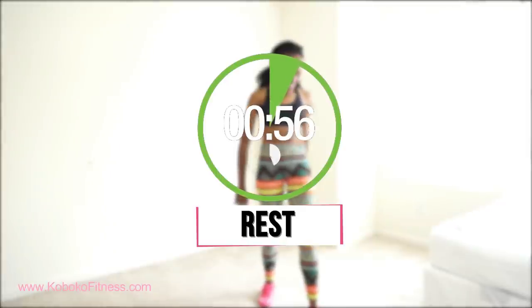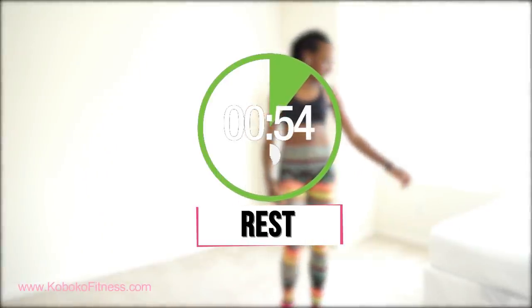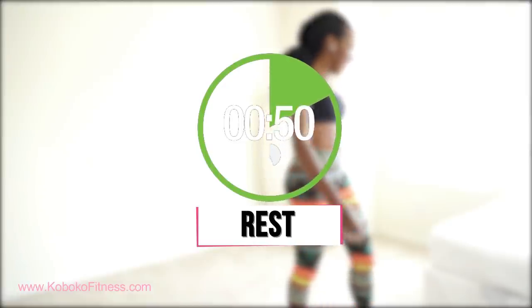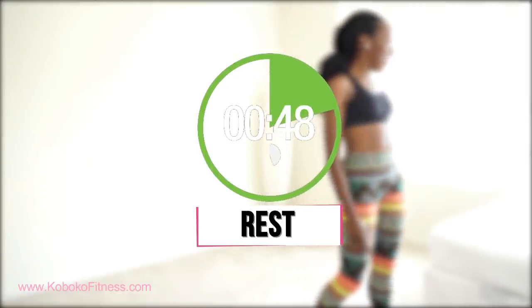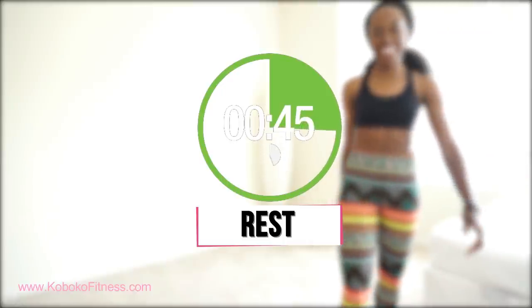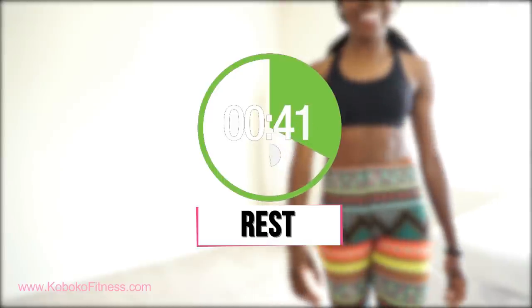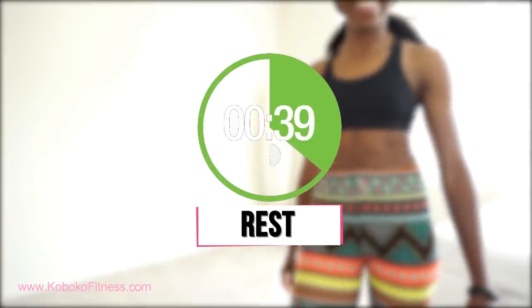You're going to take a full minute to rest and catch your breath. Drink water if you like. When we come back we're going to do another three sets of exercises that are going to target your butt, your legs, your arms, your chest, and your side booty — so really your whole body is about to get it. Rest up and let's get back into it.